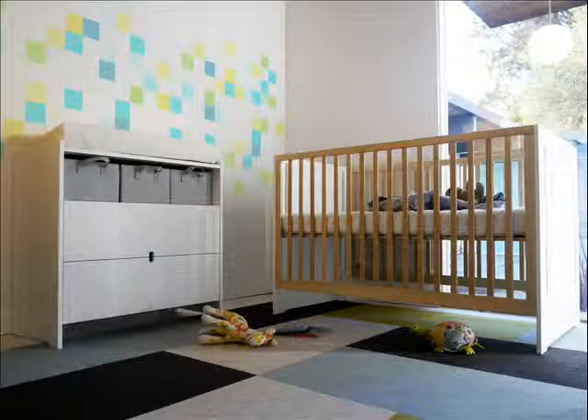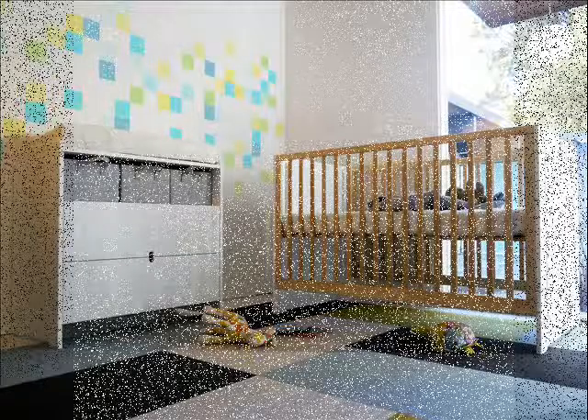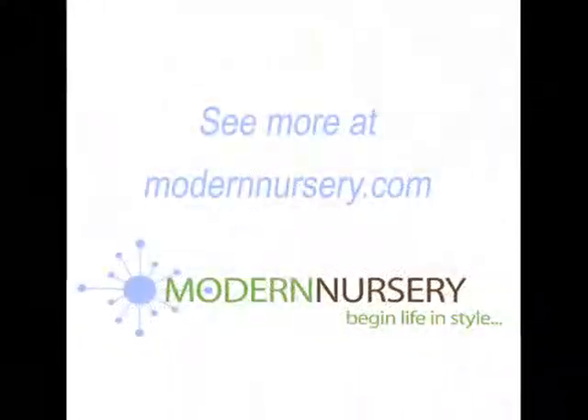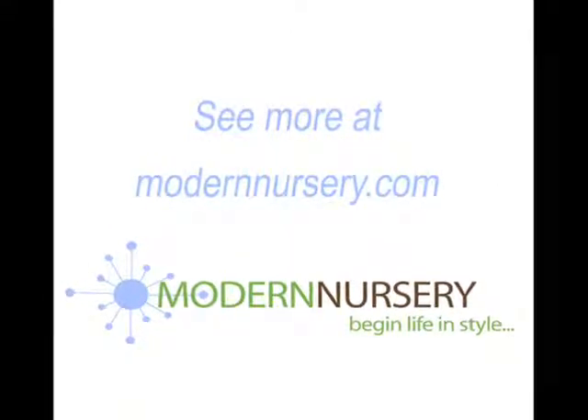The Olive products are finished with an eco-friendly non-toxic water-based paint. The dresser includes a safety strap that is mounted to the wall for extra stability, and it ships fully assembled. For more information and to see more of the Spot-on Square collections, visit modernnursery.com.